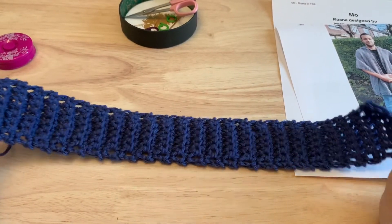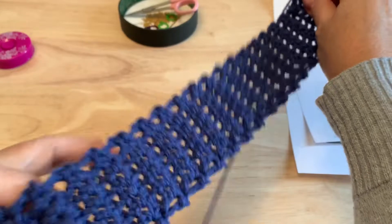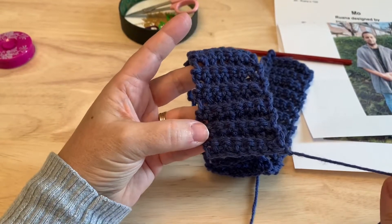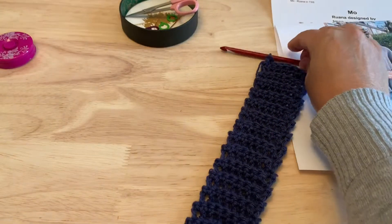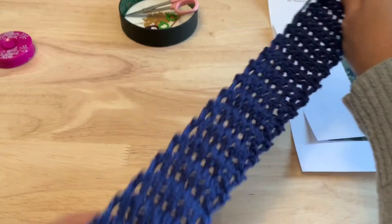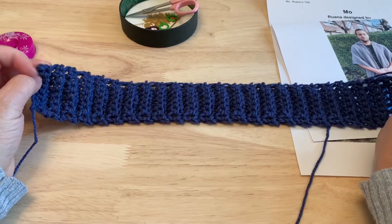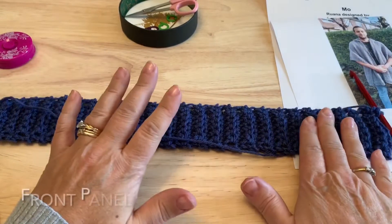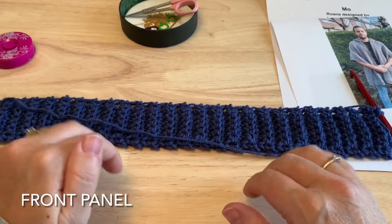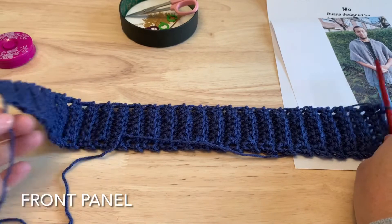When you have your 50 rows done, your hook and loop will be at the opposite edge of where our starting yarn is. Very slightly stretched, the piece will be somewhere between 38 and 40 centimeters long. If you've adjusted the size a little bit, you will want to make sure that you end on an even numbered row so that the loop is at the opposite side as our starting thread.